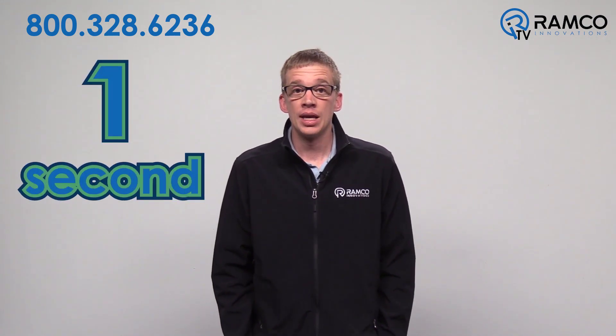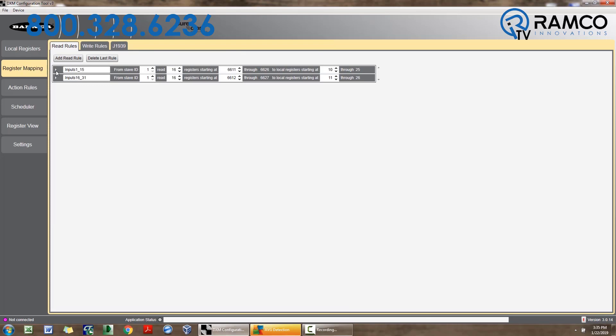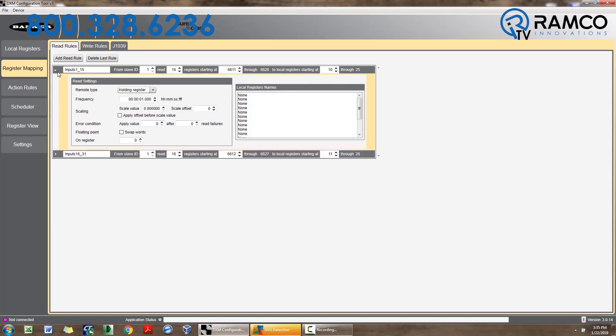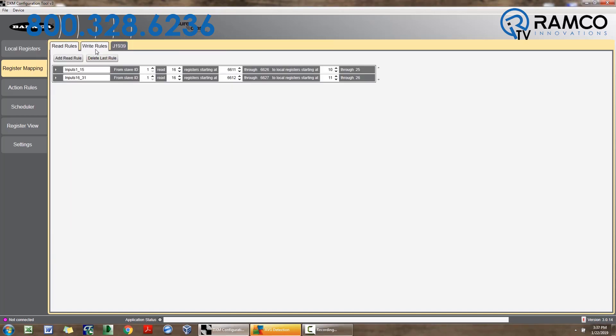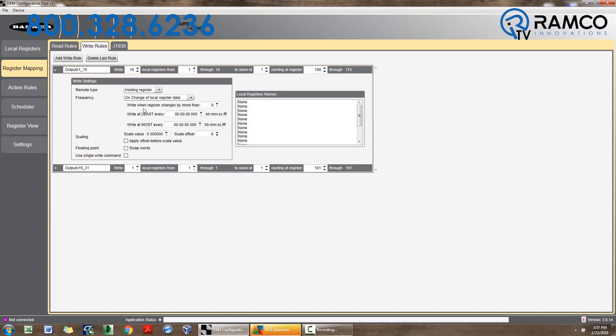Mapped registers are updated in the DXM every one second. In most cases, this is sufficient. In other cases, when pressing a pushbutton to signal an operation, a faster update is desired. Both reading and writing updates can be improved by simply changing the update frequency. To do this, using the DXM configuration tool, go to Register Mapping, and under Read Rules, press the arrow to show advanced values for each register. Under the Frequency, press the down arrow to change the update frequency. For write rules, press the arrow to show advanced values and change frequency from cyclical to on change of local register.